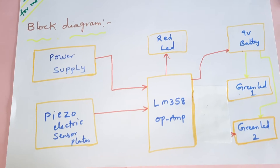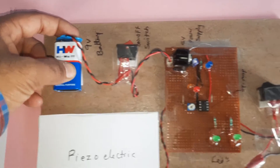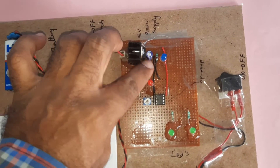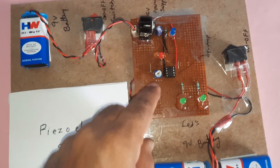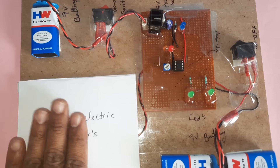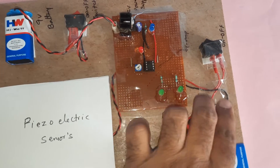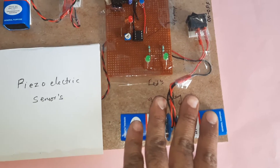This is our block diagram. Coming to the hardware part, we are using a 9-volt battery, an on/off switch, a 7805 voltage regulator, a 100 microfarad capacitor, and one LED indication on the power supply board. We also have the LM358 operational amplifier and a potentiometer. Whenever current is produced, the LED turns on, and the output is stored on the batteries.